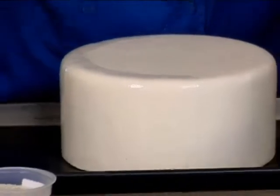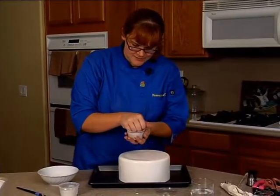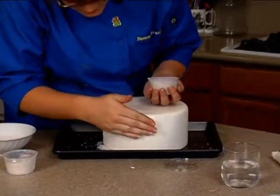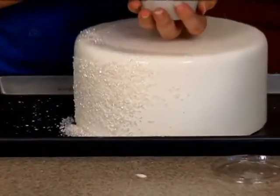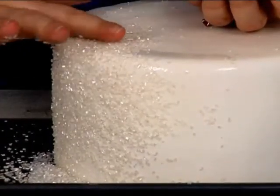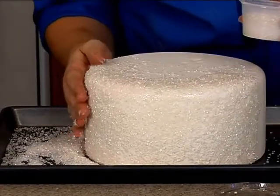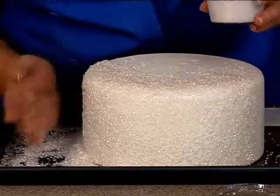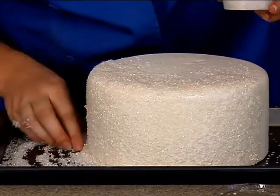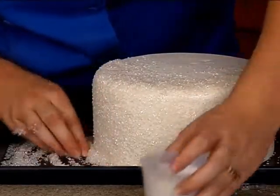There are a couple different ways to do this. I like to use my hands — I find it actually works out the best for me. So you just take your sugar and press it on. The other great benefit of having that pan underneath is it helps save the excess sugar that ends up on the bottom of the pan. You can just pour it right back into the container and use it for the rest of the tier.